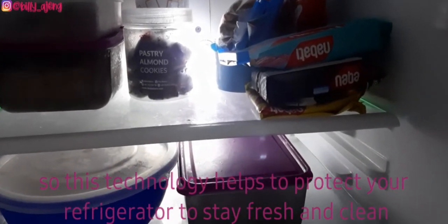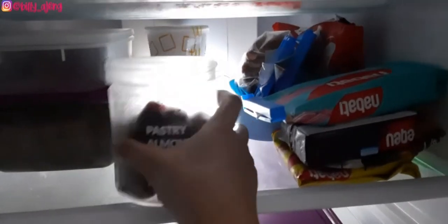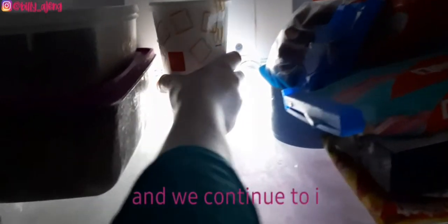This is the thermostat, also called the cold control. It comprises a round knob with a temperature scale, so we can set our required temperature inside the refrigerator.